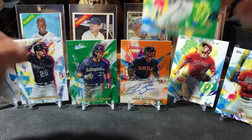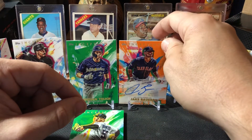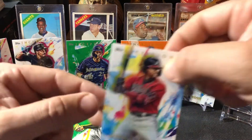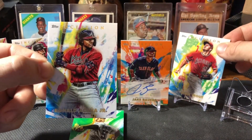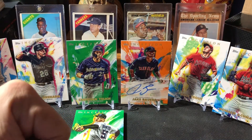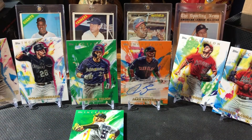Not a humongous hit on our auto, but it is a numbered parallel to 50 — Jake Bowers. We can be happy with that. What a really cool product, such a nice product. I'd like to get another box of these. Our base cards being Acuna and Trout — how can you go wrong there? I PC both those guys. Really nice looking product, really displays well too. Stay tuned for the next video, which will be a hobby box of 2020 Topps Gypsy Queen. Thanks for watching and have a nice day.